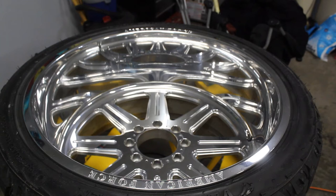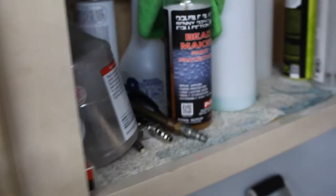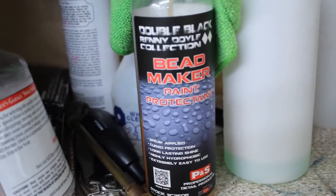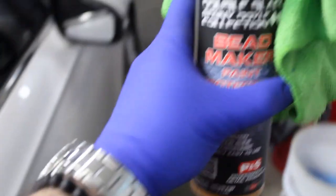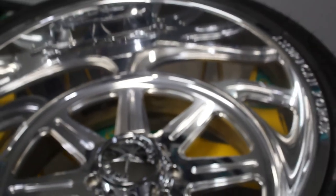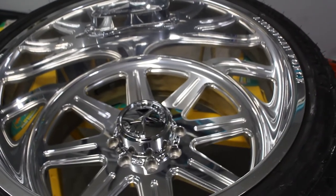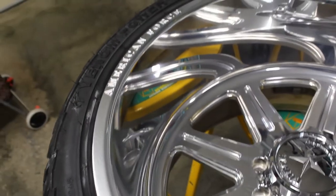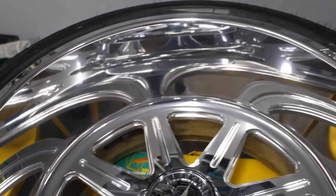Then once it's all done, I cleaned the wheel with soap and water, completely dried it off, and then I applied P&S Bead Maker for my protectant coating. This stuff's really great — produces a good shine and great hydrophobic properties. Once the Bead Maker has been applied, it typically says 24 hours is going to give you your finished product afterwards. This is just showing the face of the wheel; here are some shots of the front side of the wheel once polished and Bead Maker has been applied.